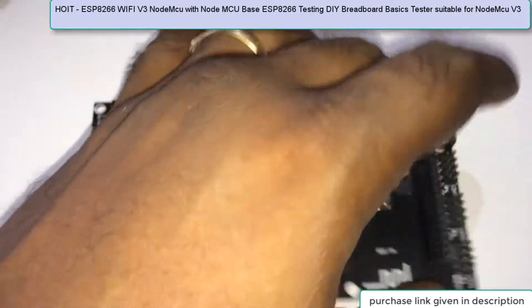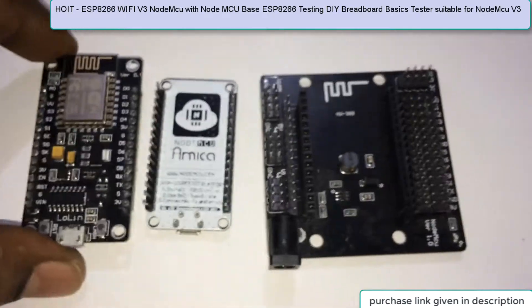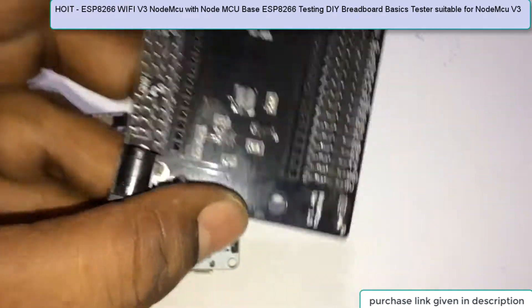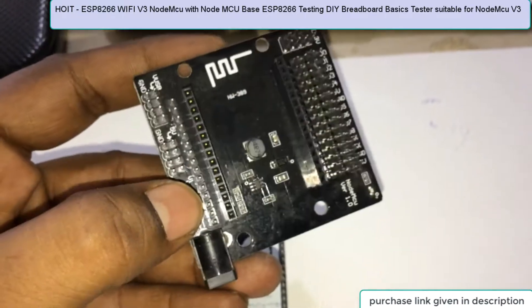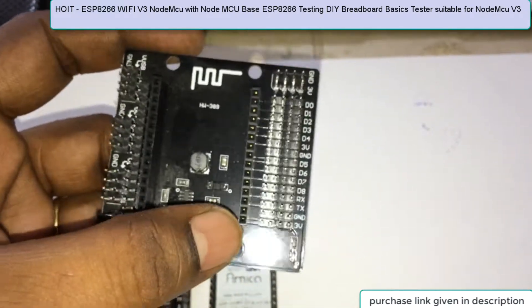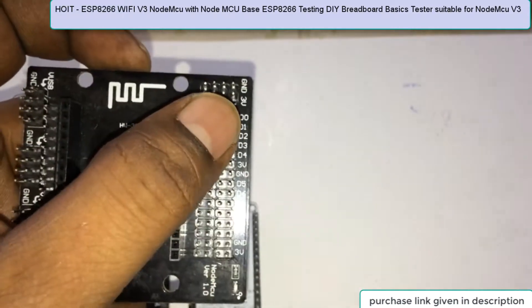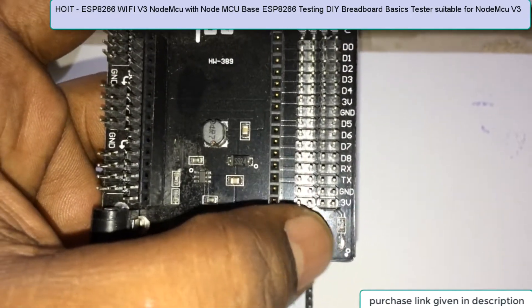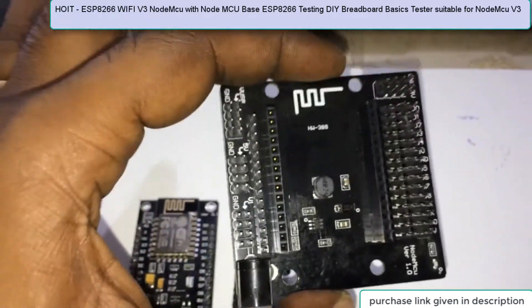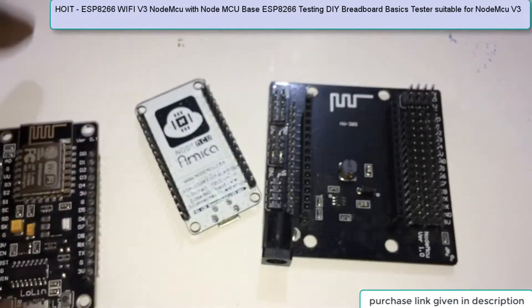New beginners who start working with NodeMCU find this kind of breadboard very appealing, because it comes with everything — all the pins together, and all the GPIOs are labeled so you can see where to put what kind of pin. So this breadboard is very user-friendly if you are planning to purchase it with Lolin.